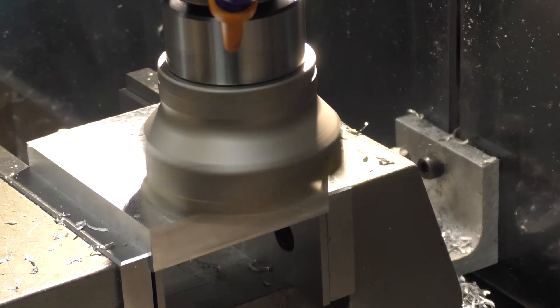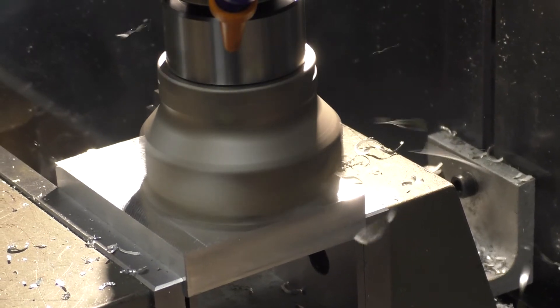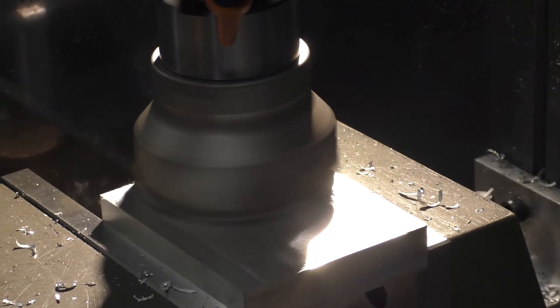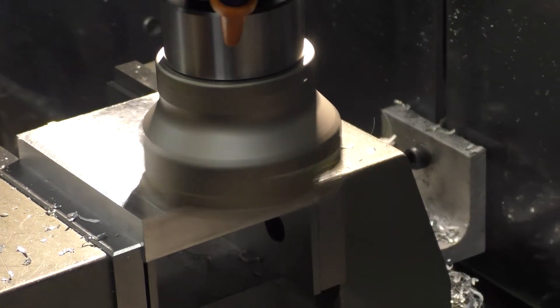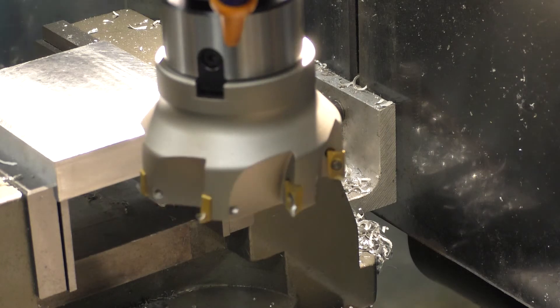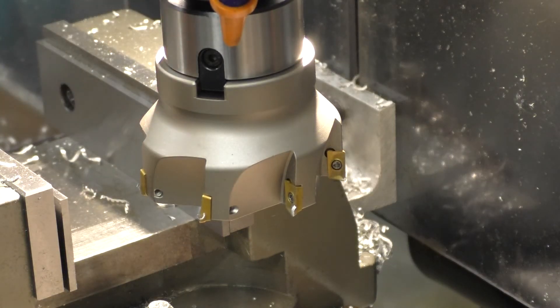No vibration in the table, none in the chuck. Everything's going pretty good. Okay, we'll turn that off. Let me just swap that piece upside down to get both sides done. I've got my parallels in there. Let me just give it a quick filing here to get the burrs off the edges — we do want it to sit right inside the jaws of the chuck.